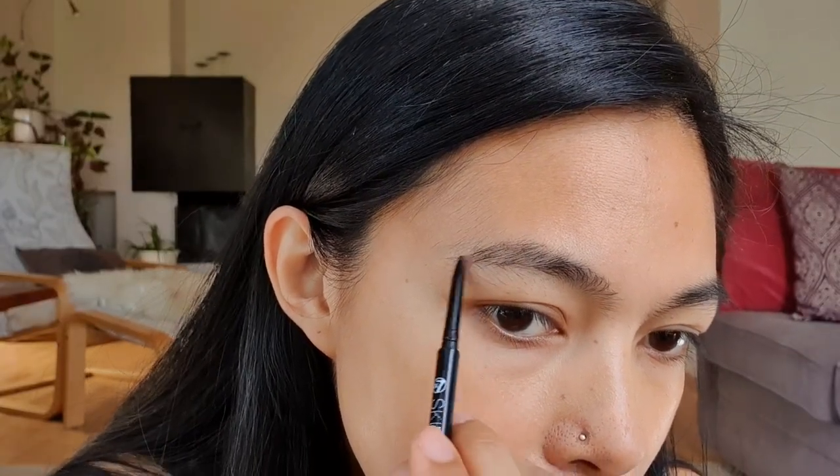While I'm waiting for the concealer to dry, I'm going to do my eyebrows. Now we're done with my eyebrows. I'm going to use my L'Oreal Paris True Match Super Blendable Perfecting Powder — this is how it looks — and I'm also using my powder brush.